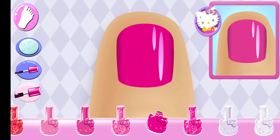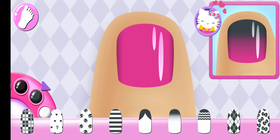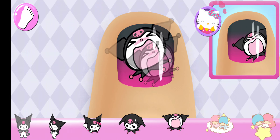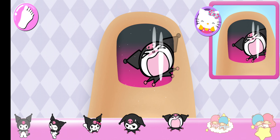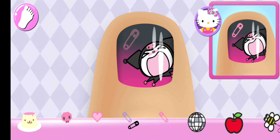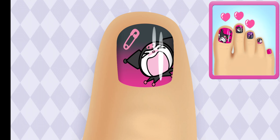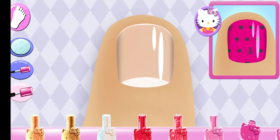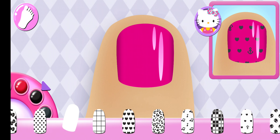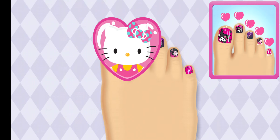Is there something else you can use? That looks right! That looks right! Great choice! Great job, that's a perfect match!